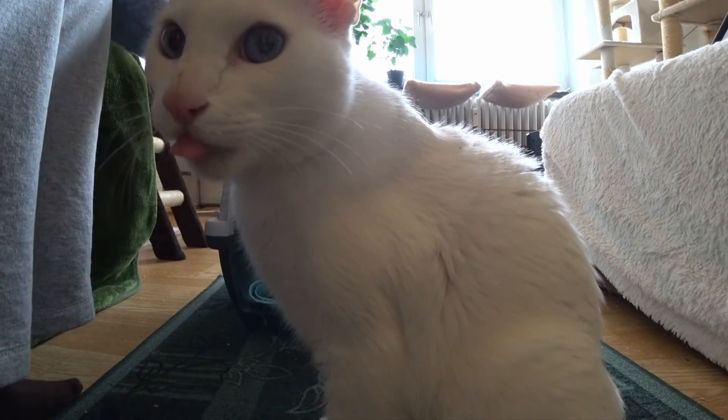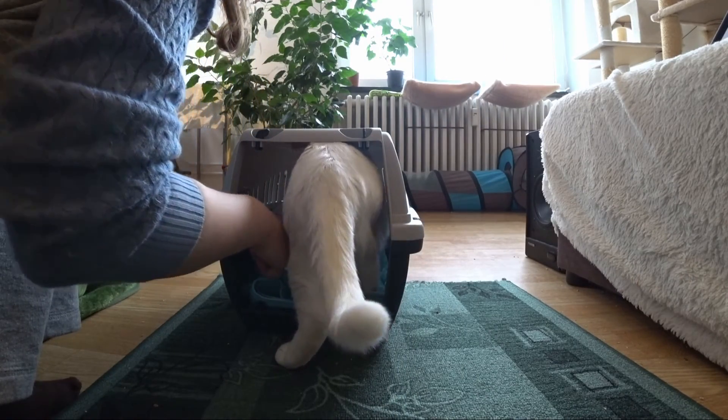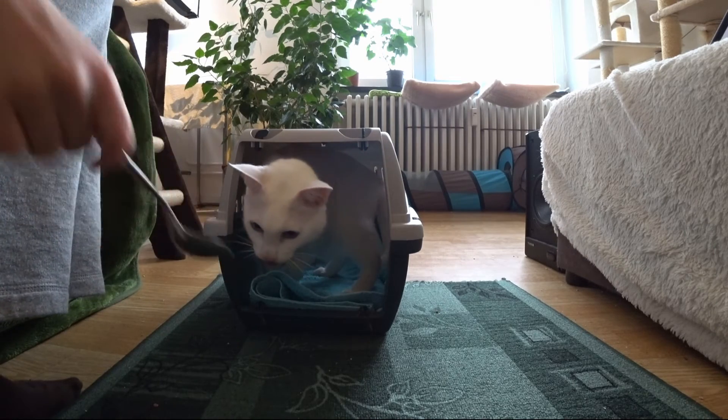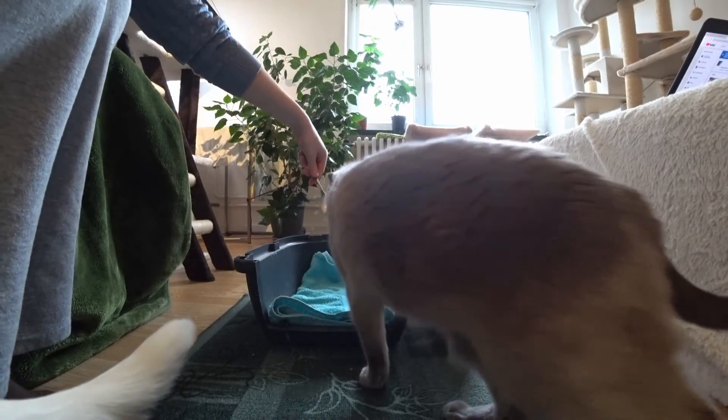Now lead the cat with food into the carrier or backpack. The cat should go into it all by itself — you should never ever put it in, push it in, or force it any other way. If you use force it will break the trust of your cat and it will increase the mistrust towards the carrier or backpack even more.